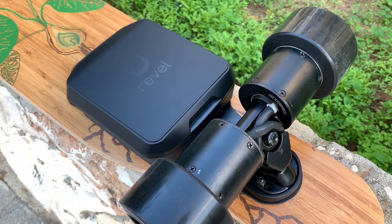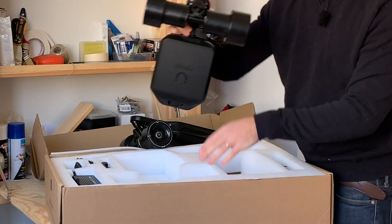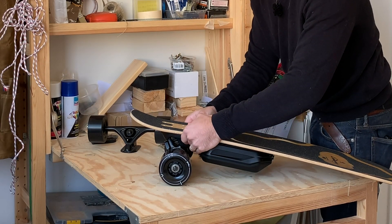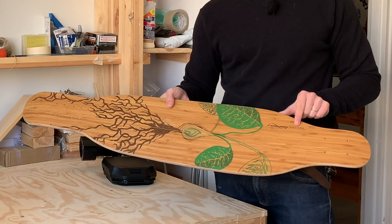Easy to install is probably an understatement. The entire kit is housed in a single piece consisting of the trucks, motors, wheels, and removable battery. It all gets bolted onto your deck and the entire process couldn't be easier. You can mount the kit on just about any skateboard or longboard deck you'd like. I'm using a loaded fat tail deck here.